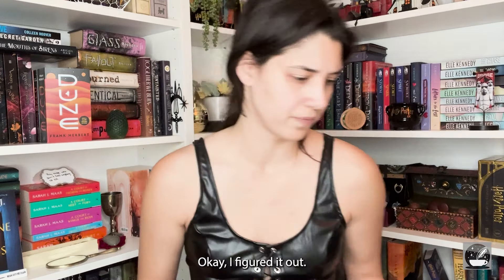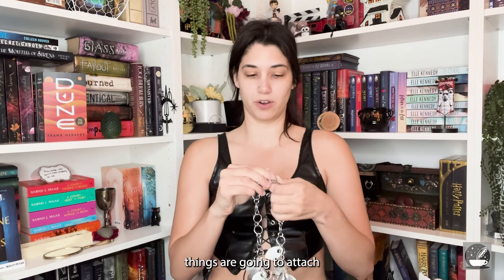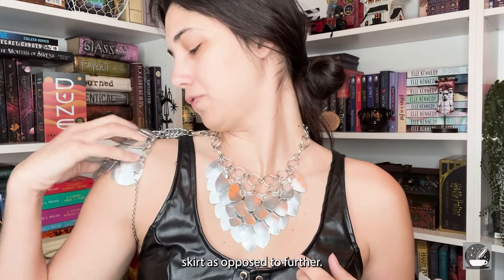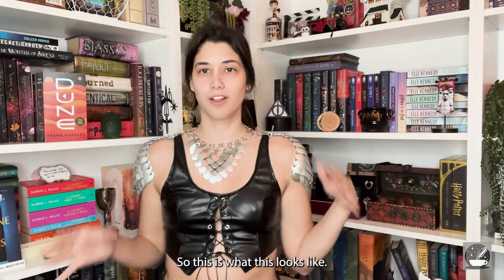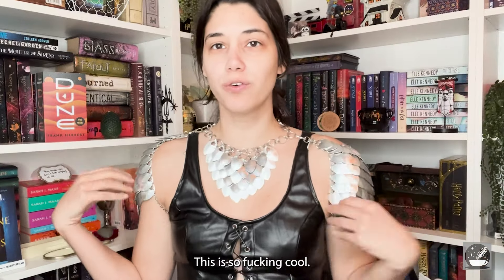I figured it out — we have to put the necklace on first because the shoulder pieces are going to attach to the necklace. Oh, it looks really cool! This attaches like there — I should probably do it a little further back — but oh my god, it looks so cool! Okay, this is what it looks like. It looks so cool! Let's fix that up a little bit.